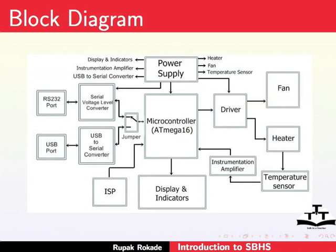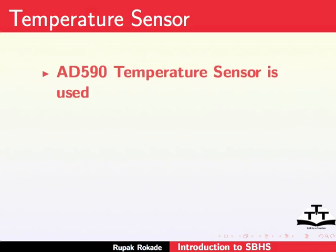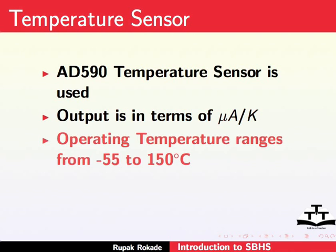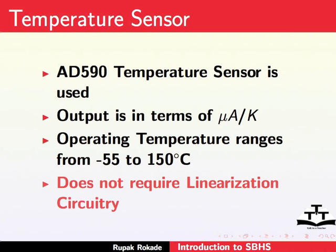Now we will talk about the temperature sensor. AD590 is the temperature sensor used for sensing the temperature of the heated plate. The output of this sensor is in microampere per Kelvin. The operating temperature ranges from minus 55 to 150 degrees Celsius. Moreover, it does not require any further process of linearization.